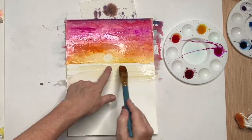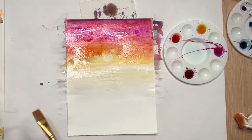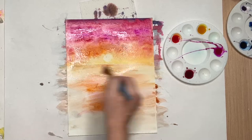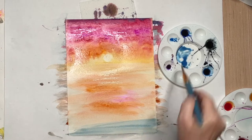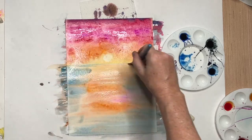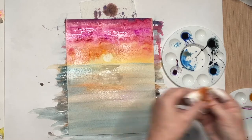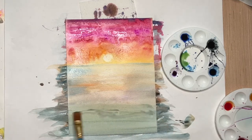Now that I have my sky, I'm going to do the same thing to the water, but think backwards. Everything closest to the light source is going to be lighter, and everything closer to me or further from the sun is going to be a little darker and more vibrant. Because I'm using complementary colors of blue and orange, if I over-mix them they will turn brown, and brown is going to make my water look murky — and we do not want murky water, because sharks live in murky water. If I've used too much color or too much water, just grab a paper towel and soak it up, and then apply more color or water as needed.